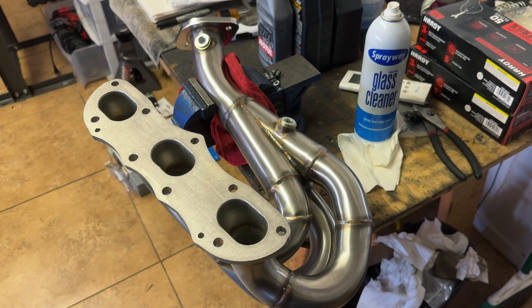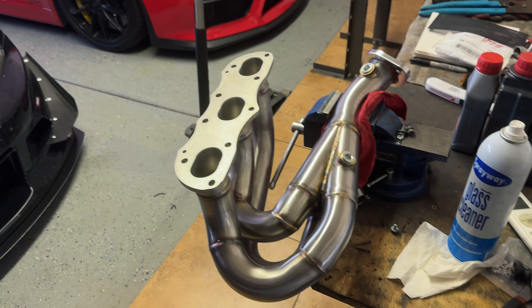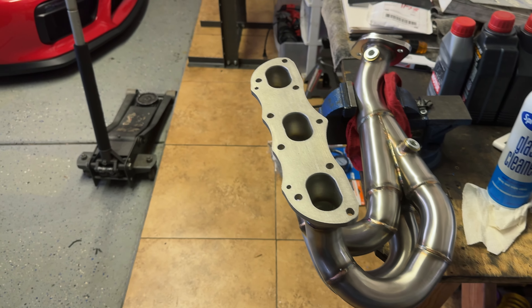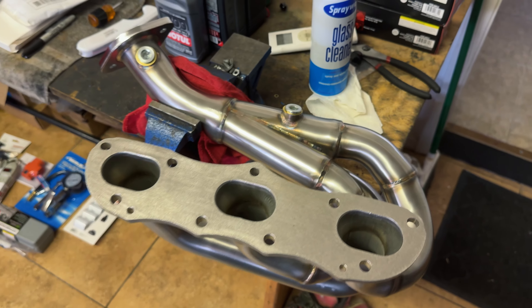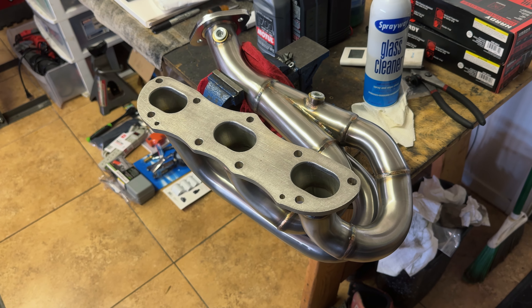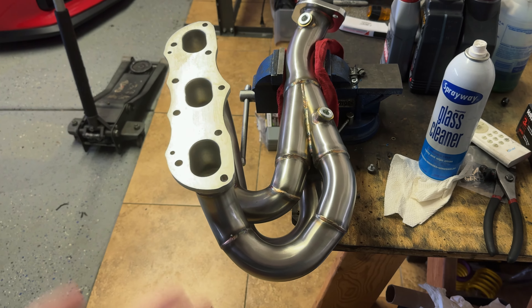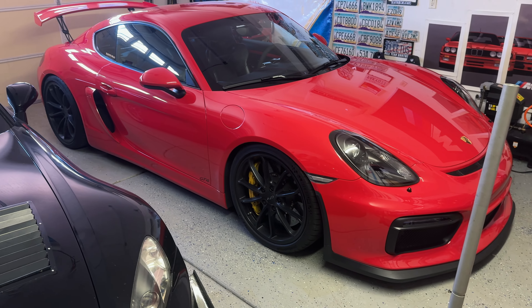We have some catless headers — these are from Top Gear Performance in the UK. A lot of people like these because they're a more budget option compared to other options out there for the 981 Caymans and GT4s. They fit both cars — the 3.2 liter, 3.8, and 4 liter — all the same headers. These are about $1,200 shipped, and the next option, I think the Soul headers, are around $4,000. Then it goes up to $6,000, $8,000, $10,000 for a set of headers, which personally I think is a little silly — it's literally metal.